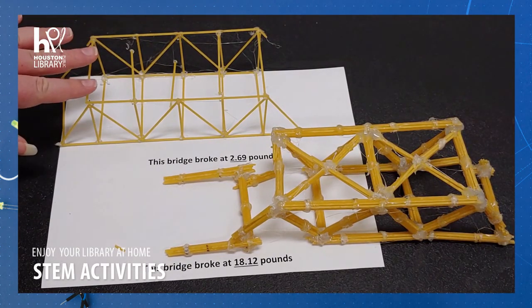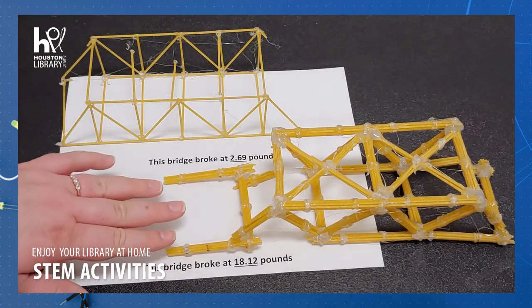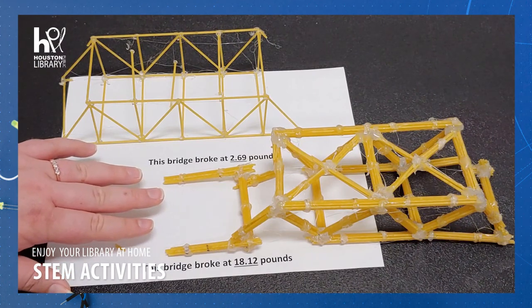This bridge broke at 2.69 pounds. Our second bridge broke at 18.12 pounds.